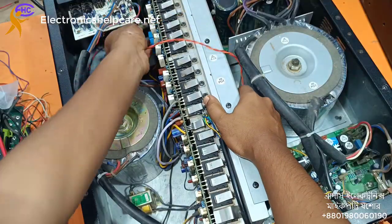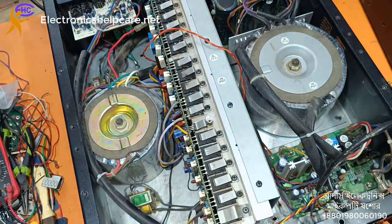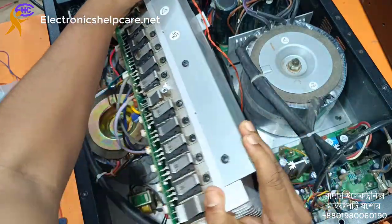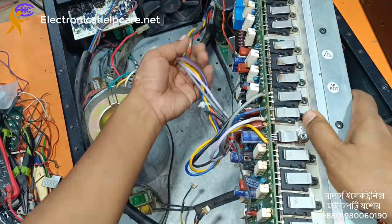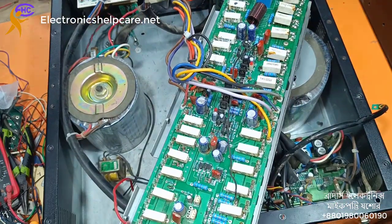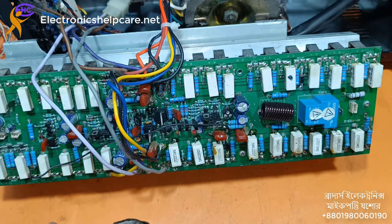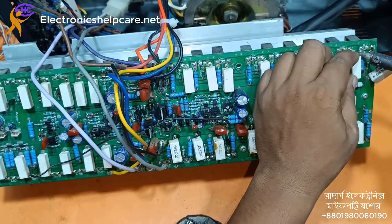I want to take out this — it is the thermostat, thermistor, temperature sensor. I need to take out the voltage wire and this socket. Before the check, I have to take out the resistance first before checking.